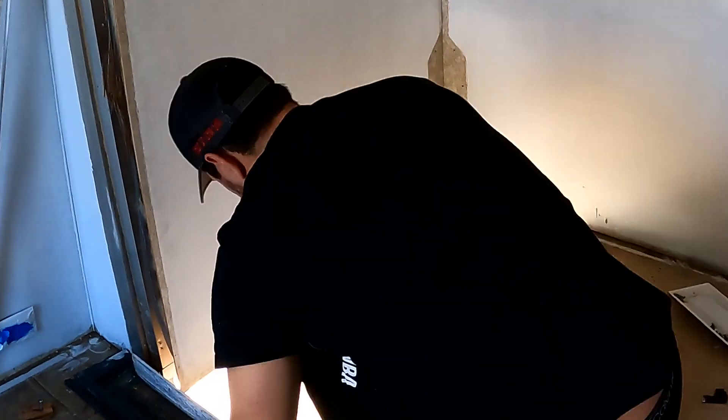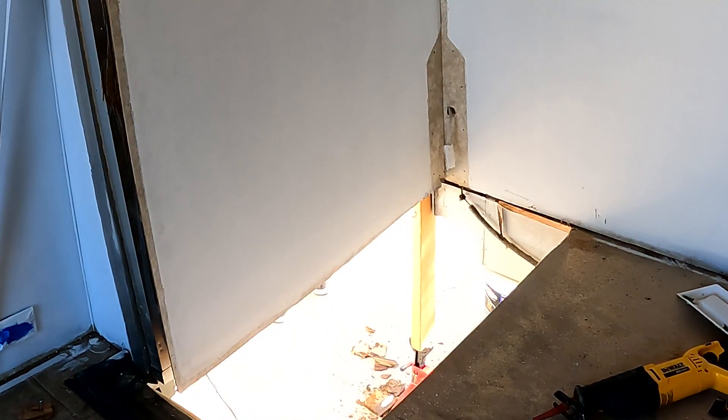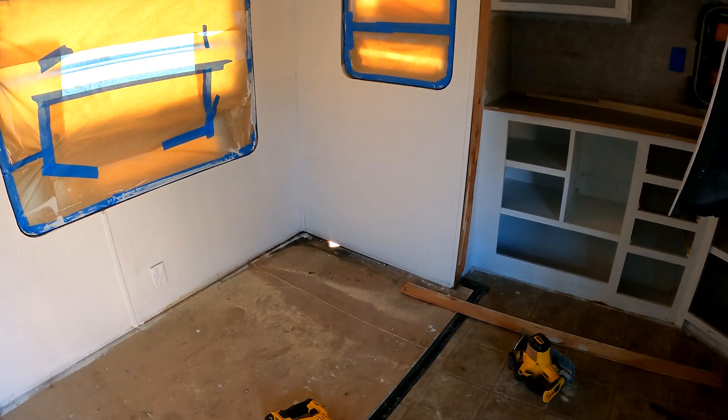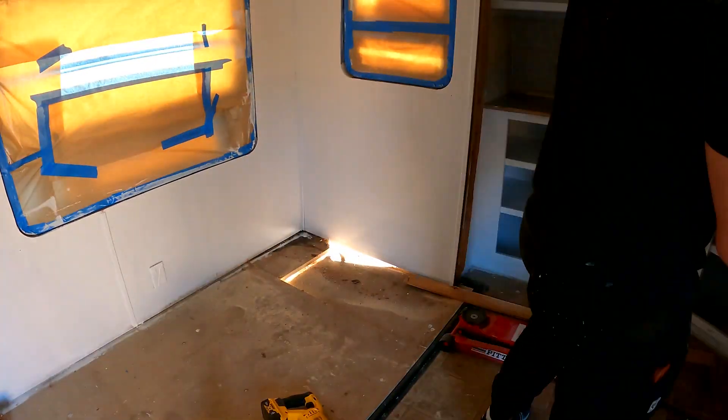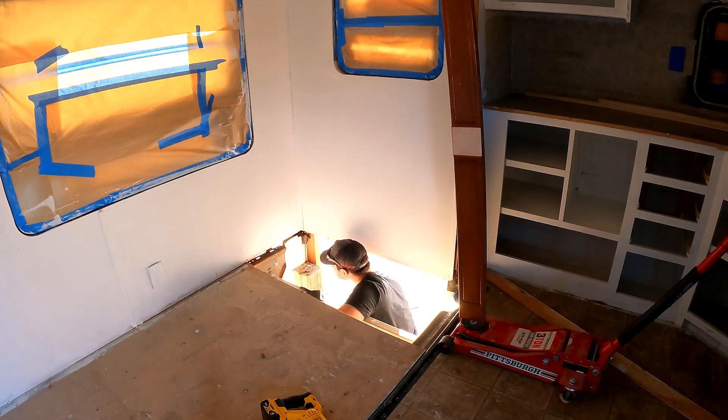And finally I saw the light at the end of the tunnel — literally. Then I did the same thing to the other side, only this time I worked smartly. I didn't struggle with an entire piece; I cut it into smaller sections and then cut it to size.